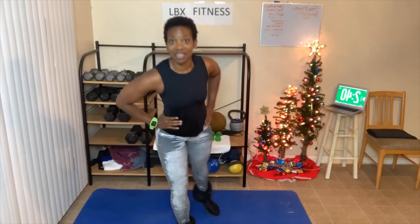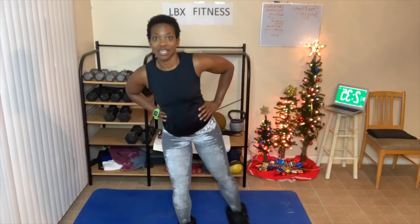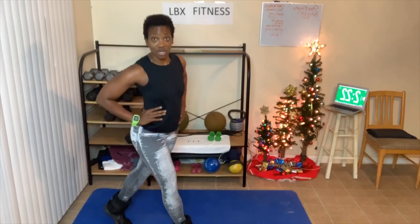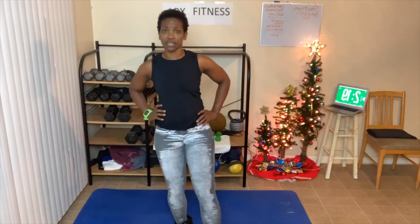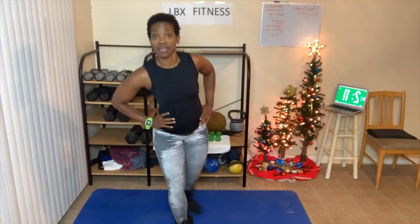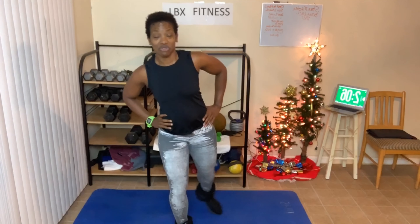I think I messed up somehow. Okay, we go cross, front, side, back, cross. Cross, front, side, back, cross. Good job, everybody. So cross in the front, then stay in the front, then go to the side, come back, cross over. Takes some balance — if you need to hold on to something, go ahead.